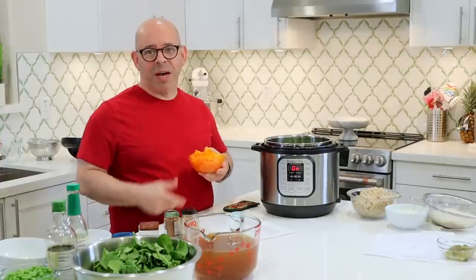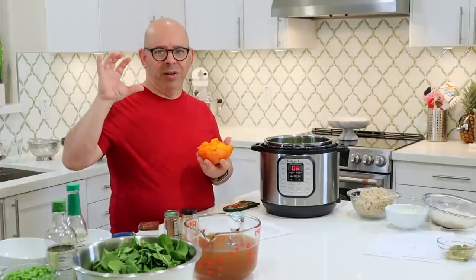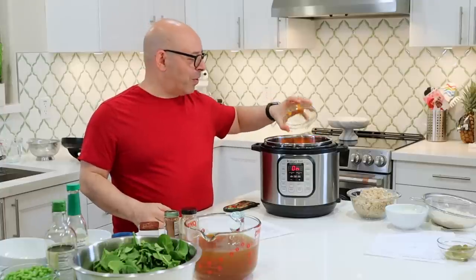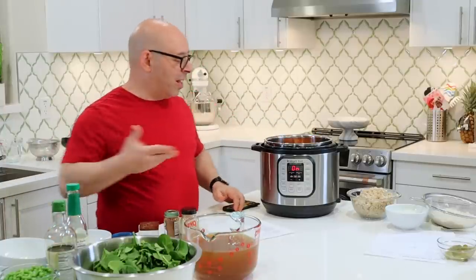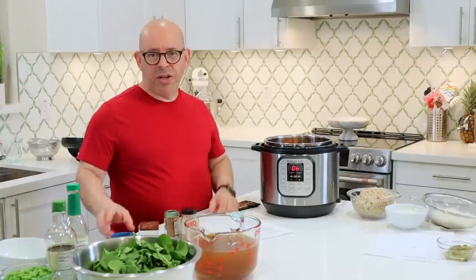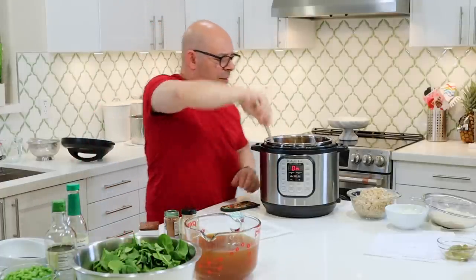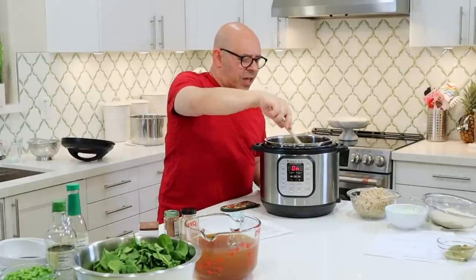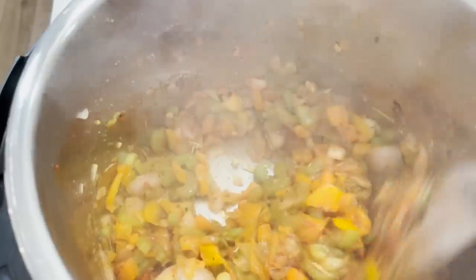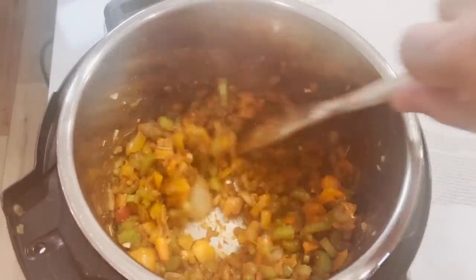Then I've got a half a cup of red bell pepper, a half a cup of orange bell pepper — we had it frozen from one of those markets where you buy stuff that's about to go bad. I've also got a poblano chili — the whole thing, and two cloves of garlic diced up. I'm just gonna mix that up and sauté for about five minutes for the celery and onions to get soft. Look at those colors — the oranges and greens and whites. That's the colors of health right there.